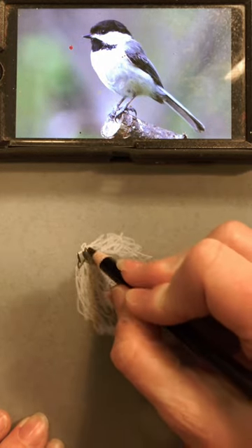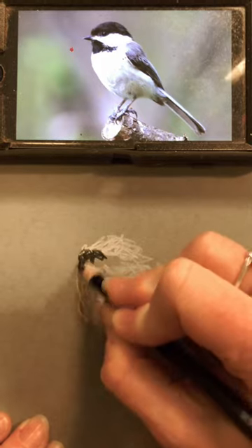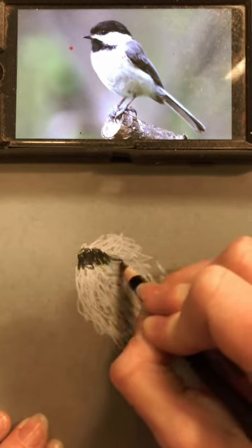All right, jumping into the black here. Just going to use three colors today: white, black, and brown.